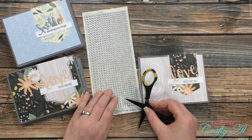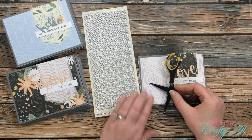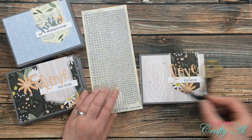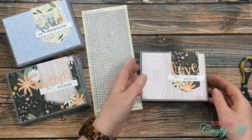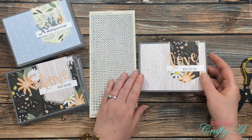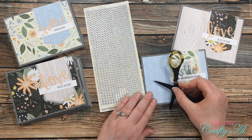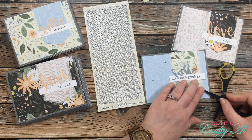Before I can call these cards complete, I want to add a little bit of sparkle. To keep my friend from having to pay extra postage for bumpy cards, I tried to keep these pretty flat. For my embellishments today I'm using clear glitter dots from Elizabeth Craft Designs — they add a nice bit of sparkle but are still flat and make an easy-to-mail card. While I finish placing the gems, let me tell you how you can download this printable for free.